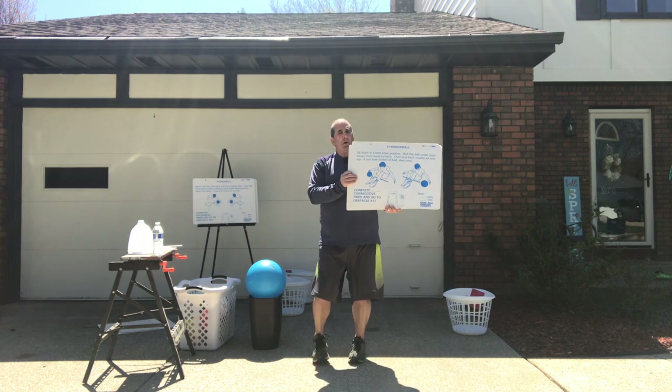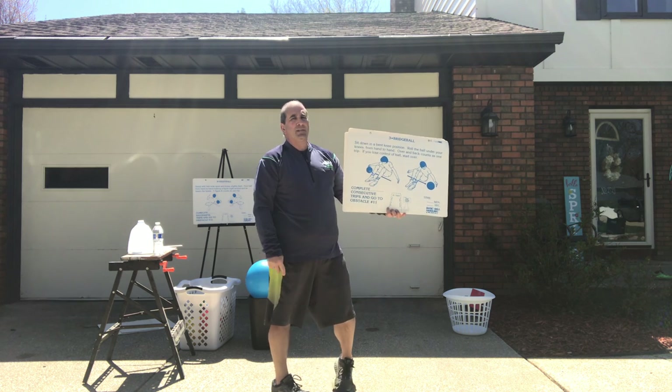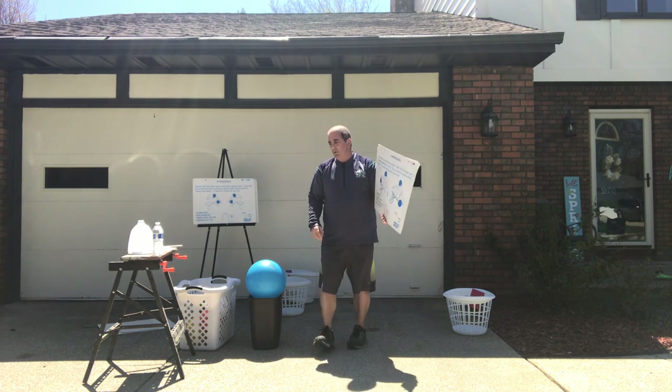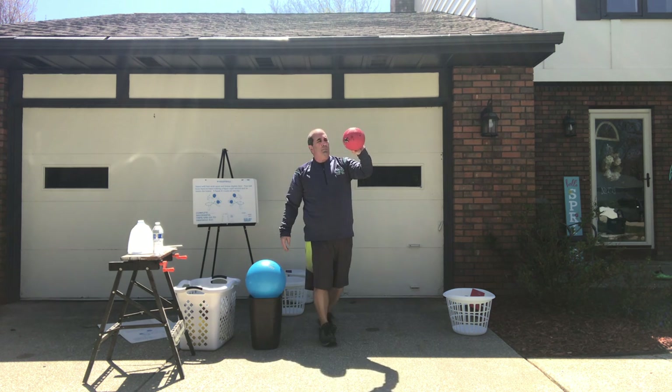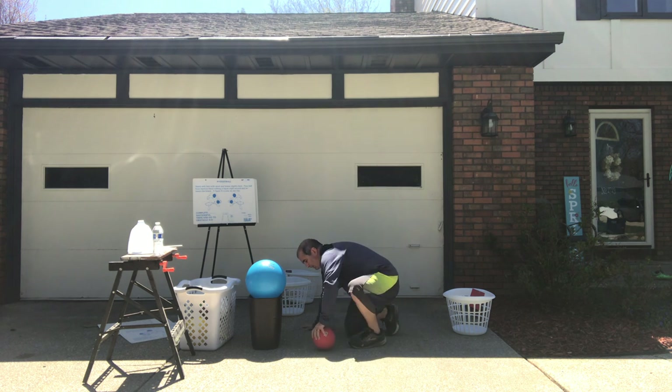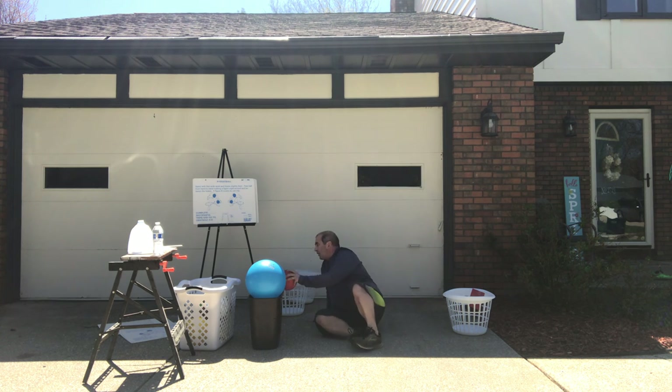The next one is called bridge ball. On this one you're gonna sit down, lift your knees up, and you're gonna have the ball go under your legs back and forth. I'm gonna use a little bit bigger, medium-sized ball. Sit down, lift my knees up, and just go back and forth, trying to do that without losing control. If you're a K-1 student, see if you can do it five times. Second and third grade students, see if you can do it ten to twelve times in a row. Back and forth. That is called bridge ball.